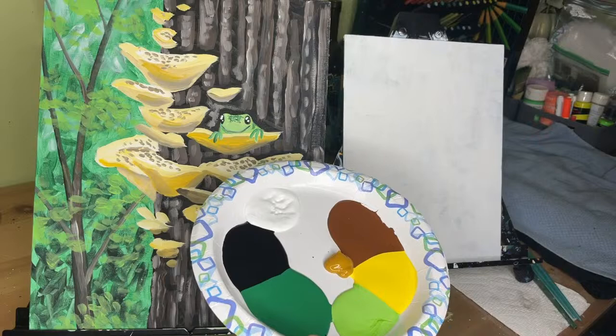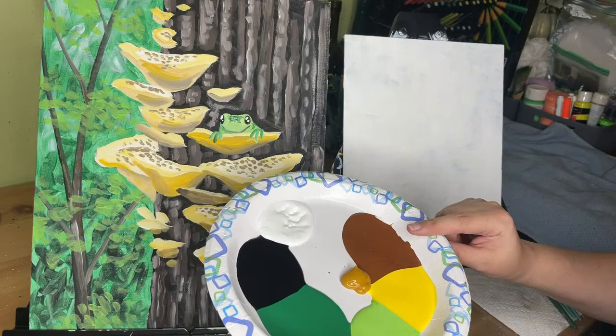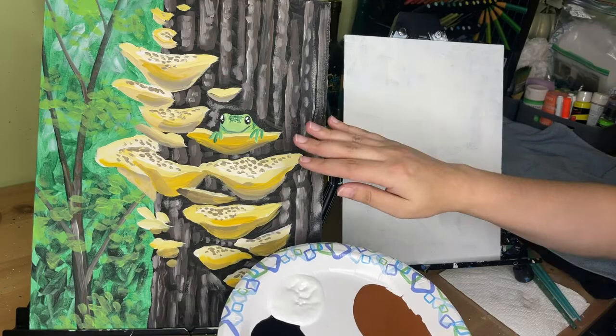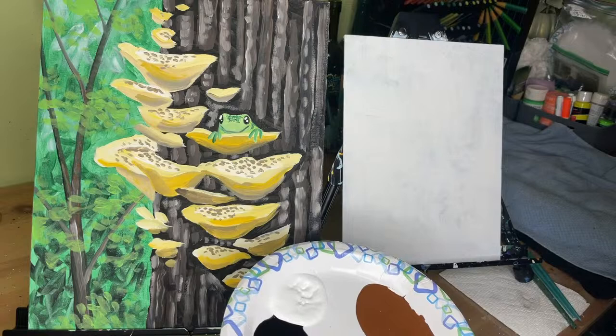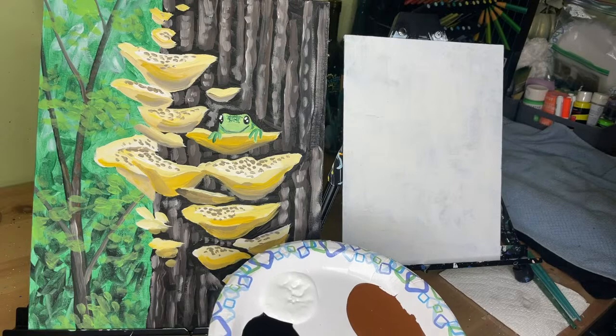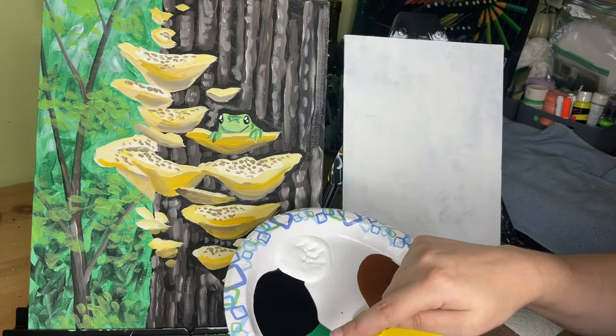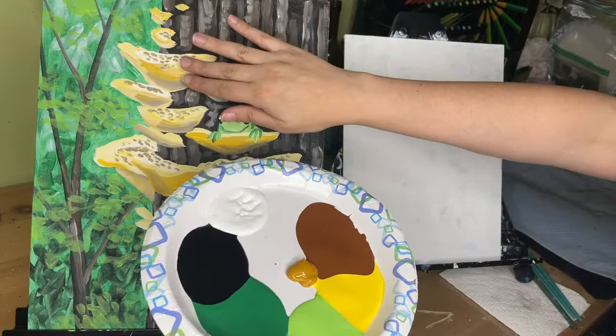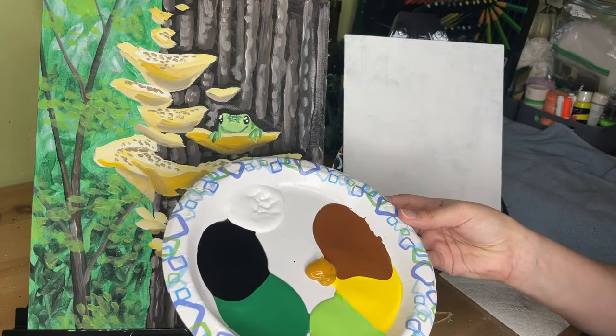For colors today, our palette is very simple. We have white and black, which you use in pretty much every painting. We have standard chocolate brown, some golden ochre — which you can really see in the mushrooms — but you can make your mushrooms whatever color you want. My frog is a combination of primary green and a lime-ish green, and we also have some bright yellow in case you want to mix different values for your mushrooms. Feel free to customize.